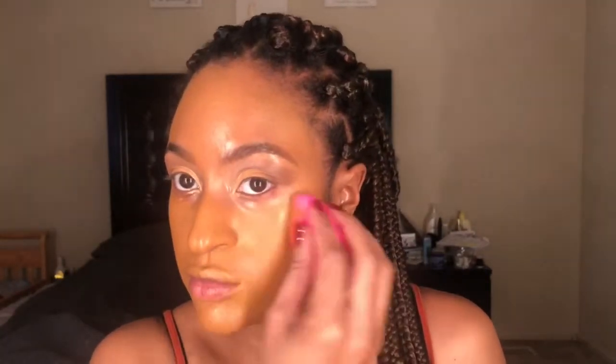I go in with a little more foundation mainly around my mouth and the areas where I have dark spots, just to make sure those dark spots are covered. This foundation is a medium to full coverage, so it does give me very good coverage. This is amazing for a simple glam look.